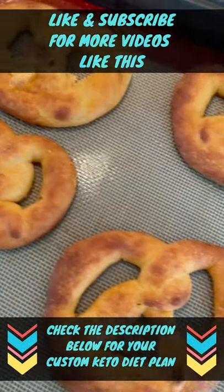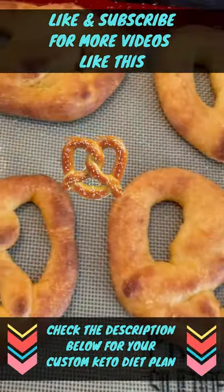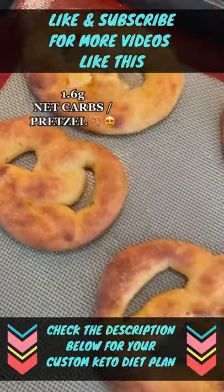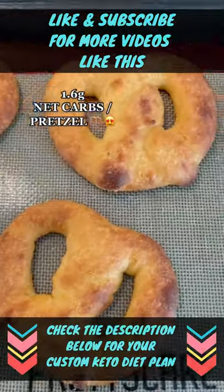It's your keto girl. I've been dying to share with you this recipe — soft keto pretzels. They just melt in your mouth, and they're only 1.6 grams of net carbs.